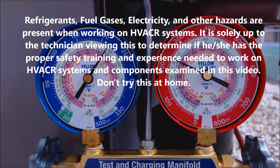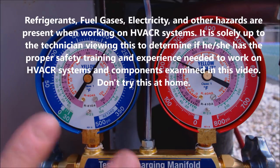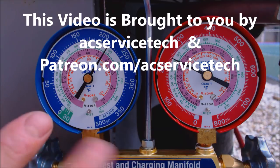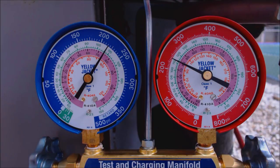Hey guys, this is AC Service Tech. Today we're looking at a package unit that uses R410A refrigerant, and we have a leak in this. As soon as I turn the system on, my vapor saturated temperature goes down below 32 degrees, and I have high superheat and low subcooling, which are all indications of a low refrigerant charge.